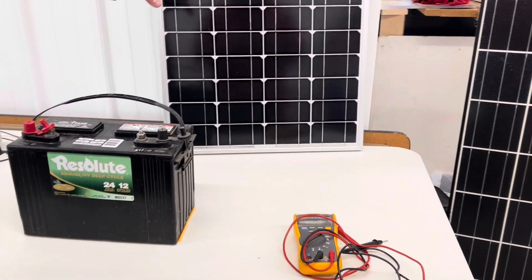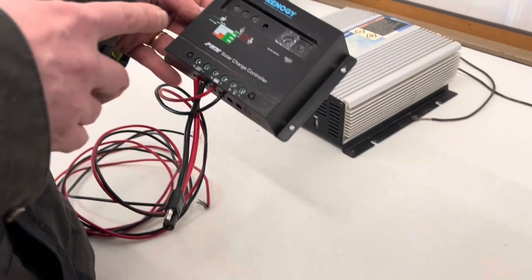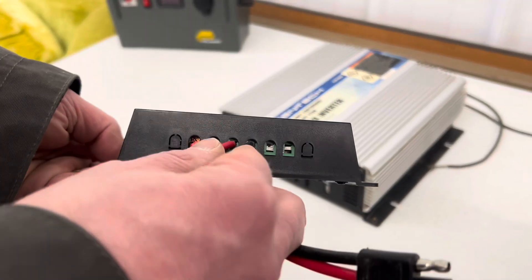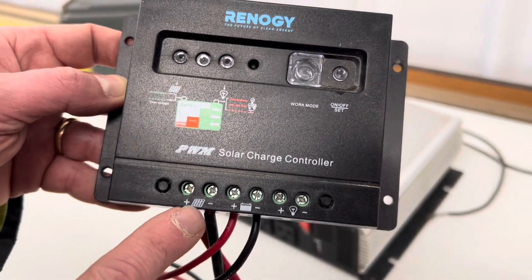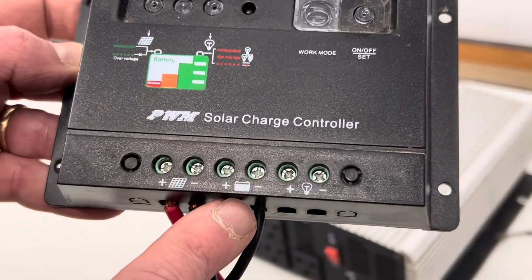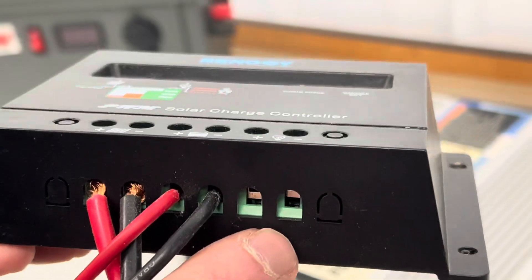So we have four main components for our solar system, and we're going to walk through each of these as we put them together. On all solar charge controllers, you'll find the connection spots — look at the symbols. You can see the positive and negative for the solar panel, the positive and negative for the battery, and then if you have any devices or lights, a positive and negative input there as well.